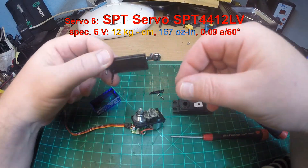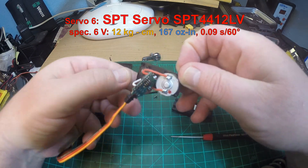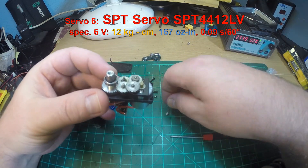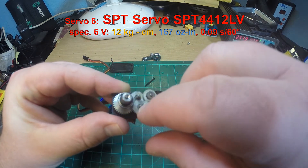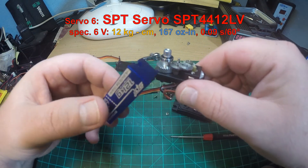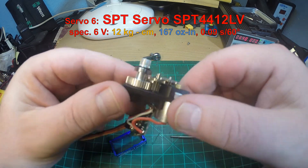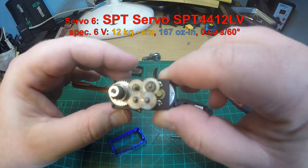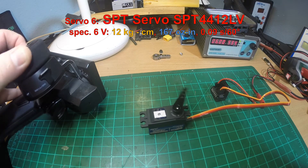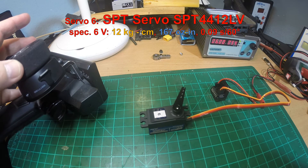Servo number six is the SPT servo SPT 4412 LV — that's a short-body servo, so not really meant for crawlers but more for touring cars. It's specified with 12 kg (167 oz-in) and less than 0.1 seconds for 60 degrees. The upper case is also mounted with two additional screws, the center is metal, and it has a short body. It works nicely.